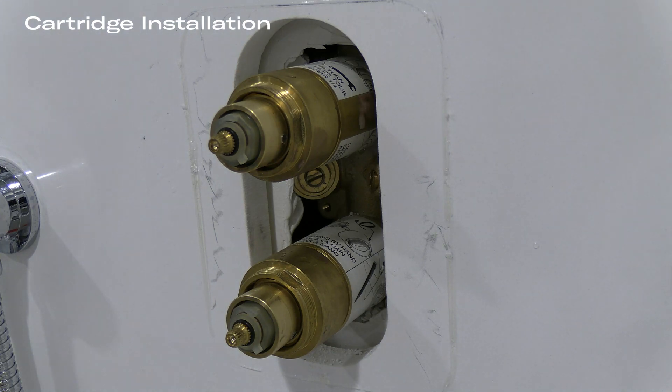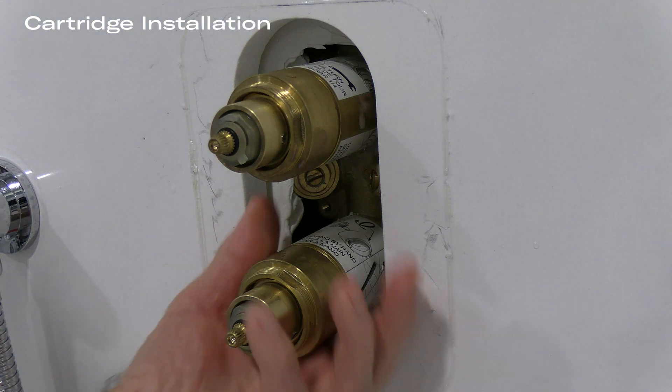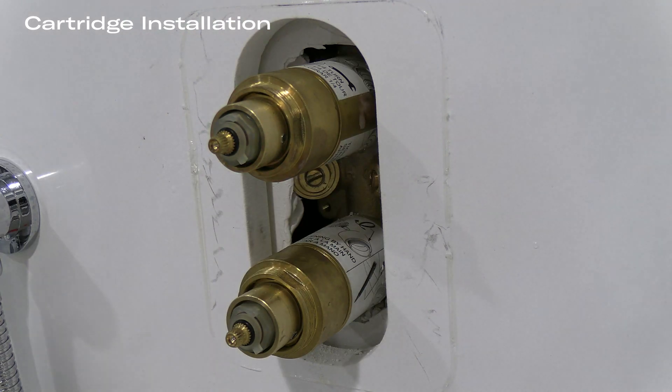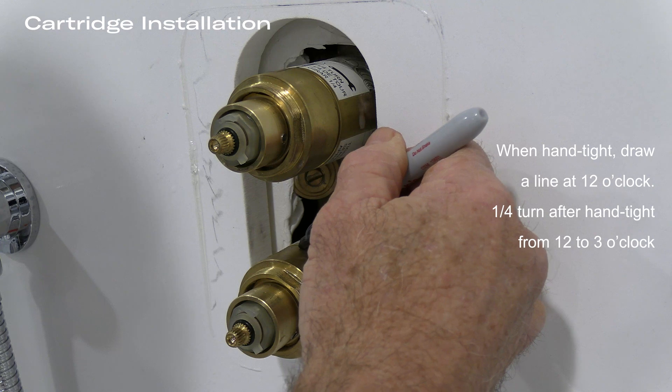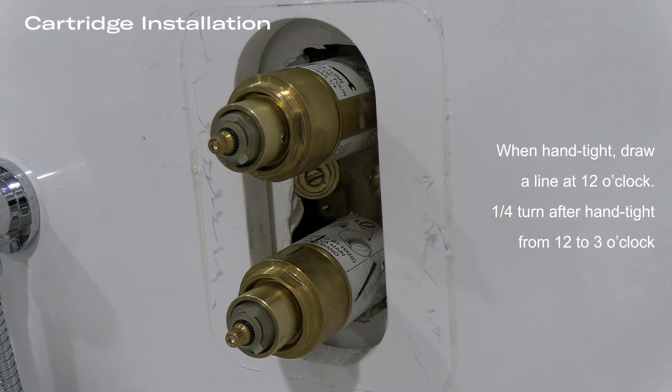The danger here is over-tightening the cartridge. You saw me put these in hand tight, and now I am drawing a line on the cartridge body and on the nut itself. The reason I am doing this is because you can over-tighten these nuts, and if these nuts are over-tightened, then the handle will operate stiffly.